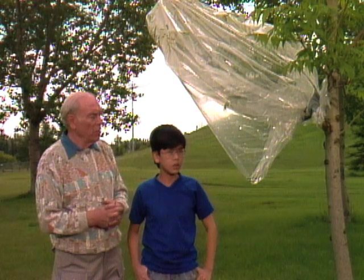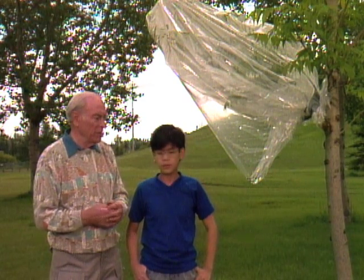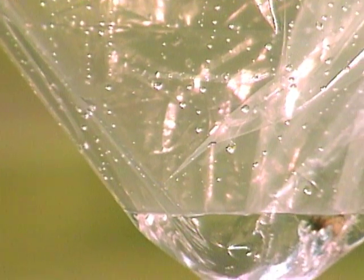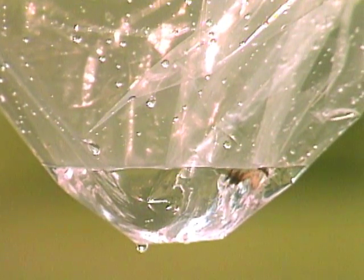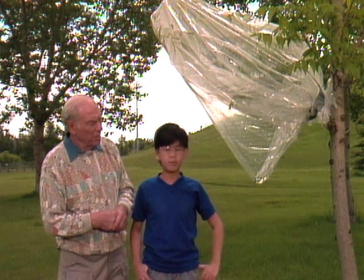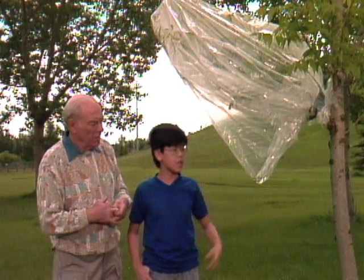Now all plants give off water like that, some more than others. Scientists have measured the water coming from a corn plant, for example, and it gives off a couple of liters a day, depending on the temperature and the humidity. So that's why in a forest it's so damp and moist.